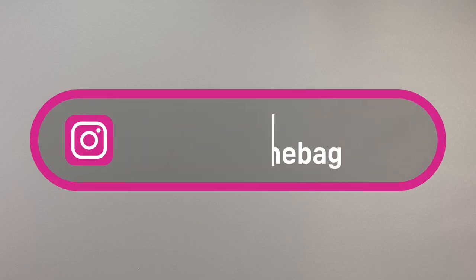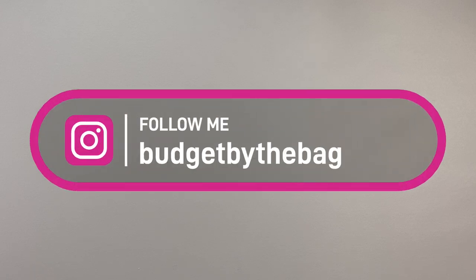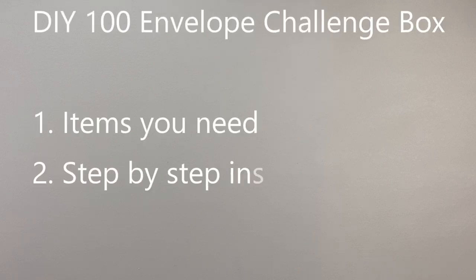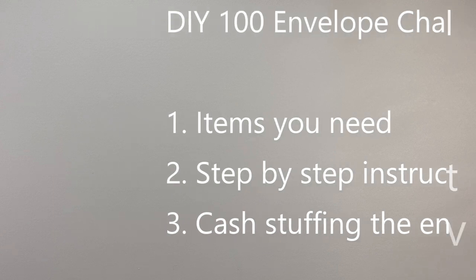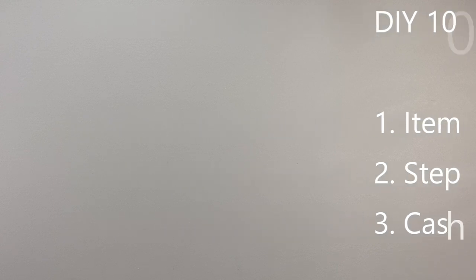Hi guys, today we are going to go over how to make your own 100 envelope challenge box. The envelopes I'll be showing you in today's video are Marvel style — we are a huge Marvel family. In this video you will find what you need to make them, step-by-step how to make them, and we're going to cash-stuff the envelopes that I've already put money aside for.